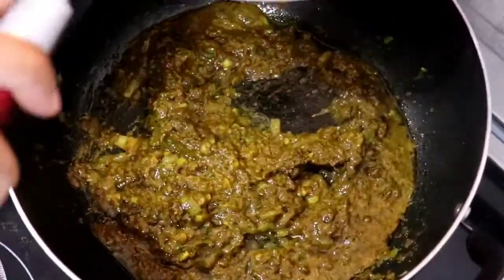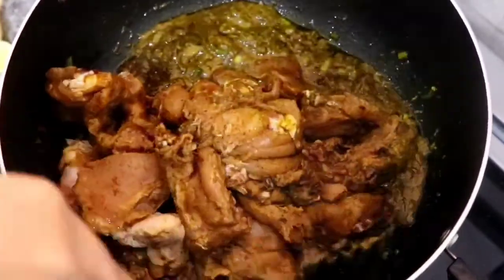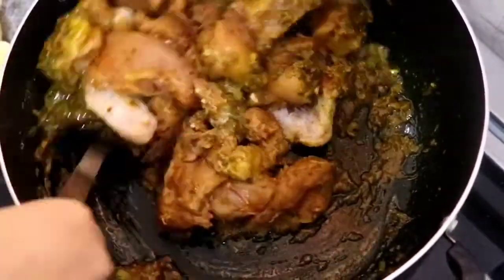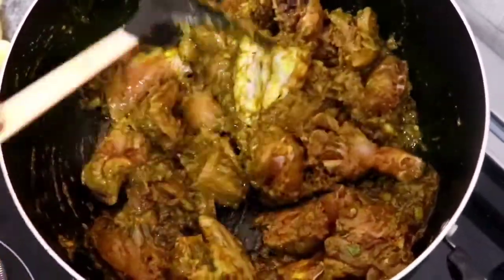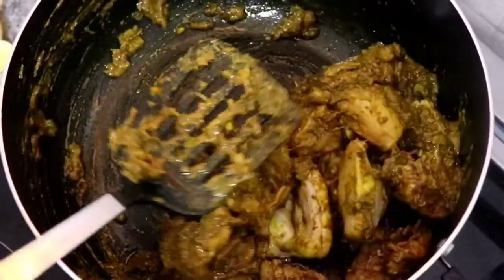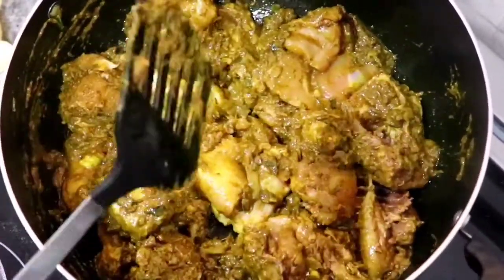At this point I'm going to add in my marinated chicken. I'm using one whole chicken — you can use whichever part of the chicken you want, and I will list the ingredients I'm using in this recipe in the description box. Give this all a good mix, put a lid on it, and let the chicken release its own natural juices and then let the juice evaporate.